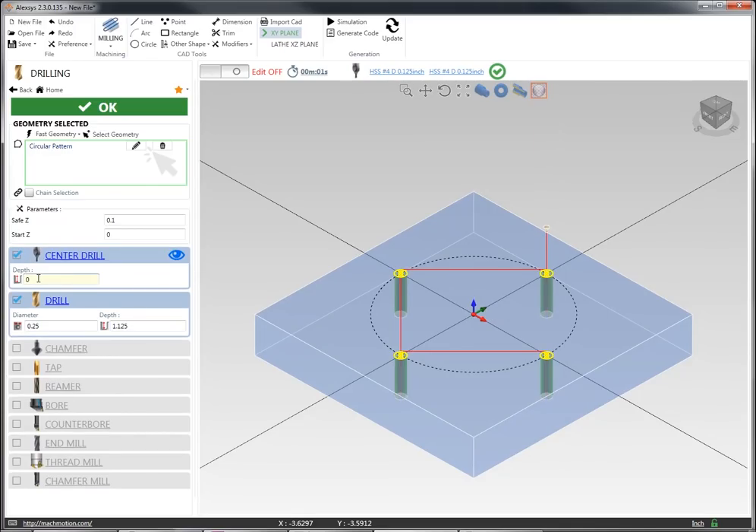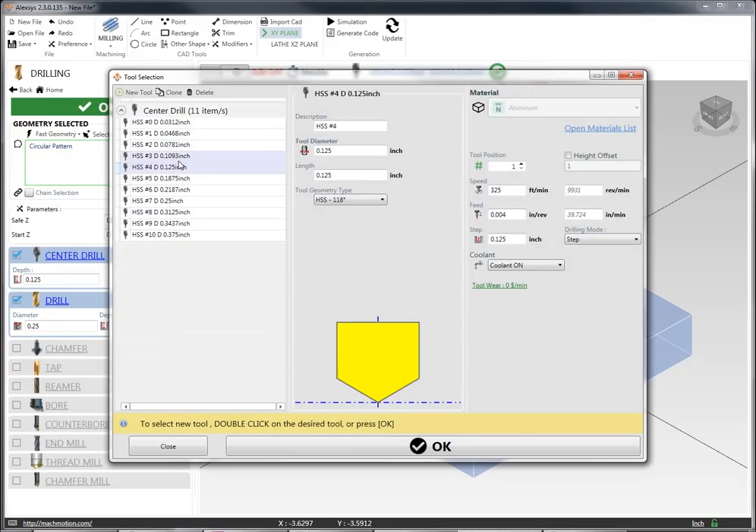I'm going to run a center drill on the same thing — a depth of 0.125 — and I'm going to select a center drill number four.